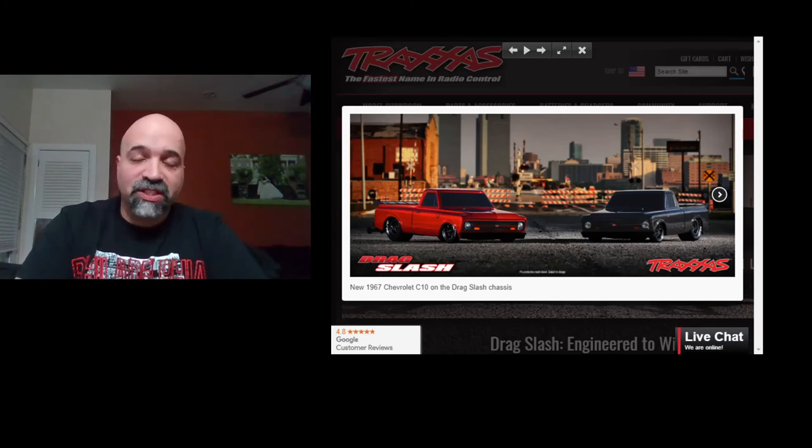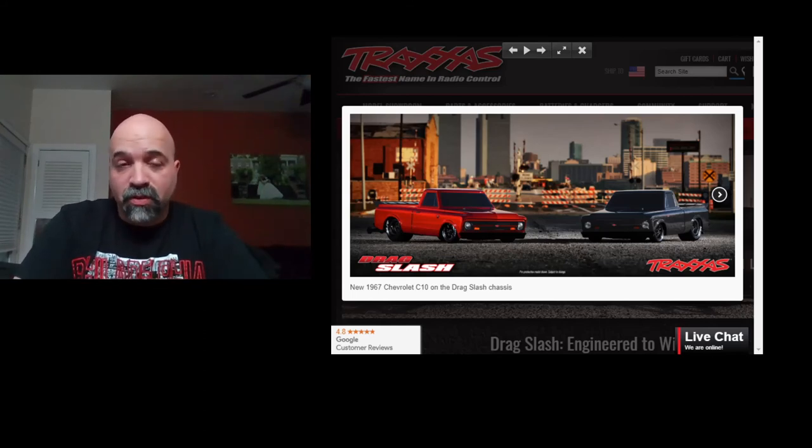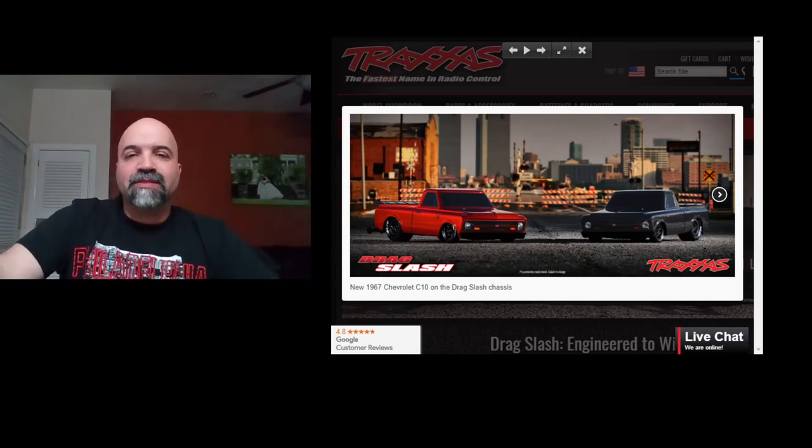So guys, girls, ladies and gentlemen — if you guys like this video, thank you for watching. Hit the like button, subscribe, and let me know in the comments what you guys think about this Drag Slash. I think it's a good idea and I'm excited that Traxxas has finally gotten into the drag racing game. Once we get more information I will let you guys know. Thank you for watching, hit that like button, subscribe, and let me know what you guys think. You guys have a good one.